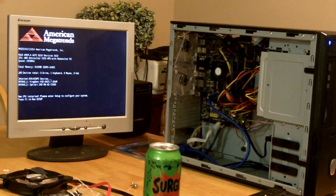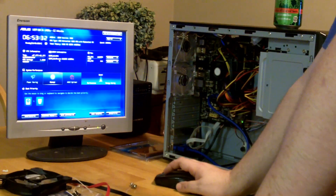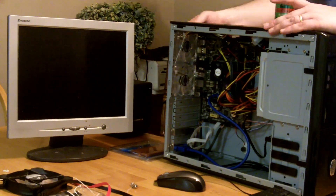A good habit for any builder is to test before you bolt everything together. I went so far as to upgrade the BIOS to the latest version just to make sure it didn't suddenly dislike some other component.